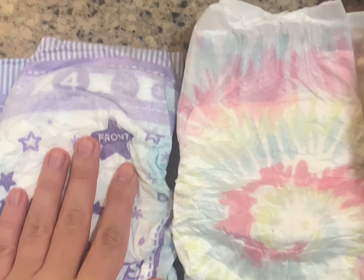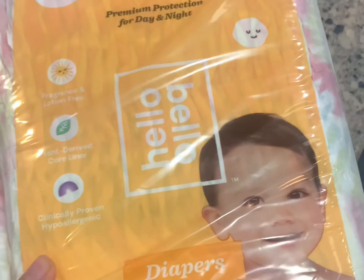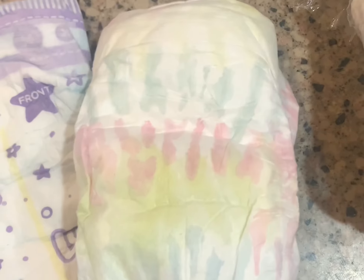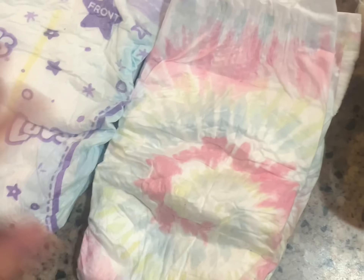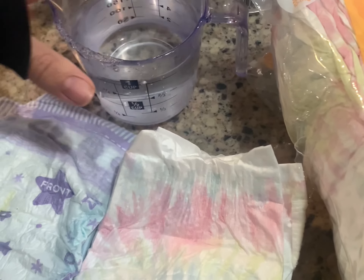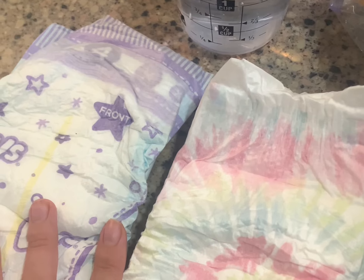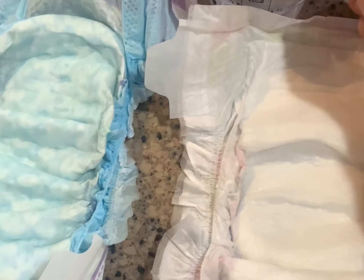We're going to do a little absorbency test. I have these two diapers — they're both size four. This is the Hello Bello one, here's the package, and here's the other one, also size four. We're just going to test the absorbency of these two, see if one is better than the other. I have a measuring cup, so I'm going to do one cup of water onto each diaper and see how much it holds.